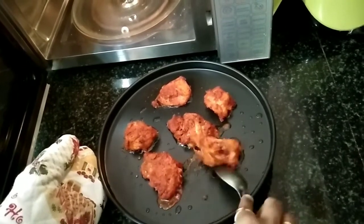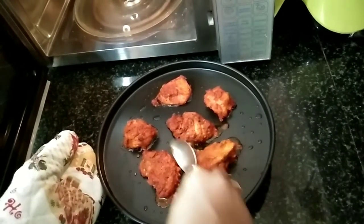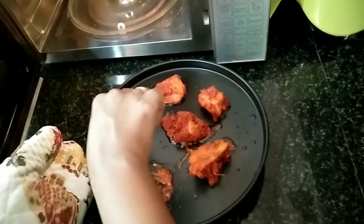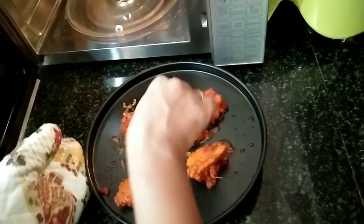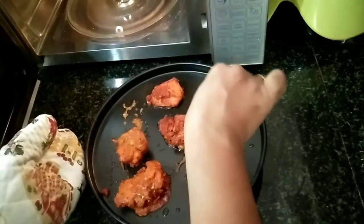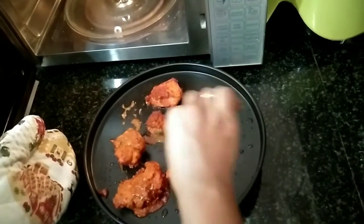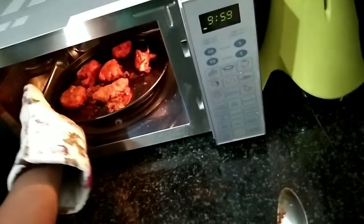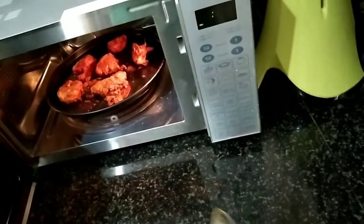We will set the chicken for 90 minutes. Now, we will set the chicken at 180 degrees.